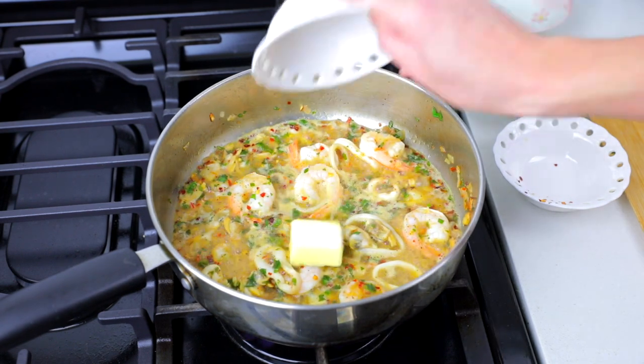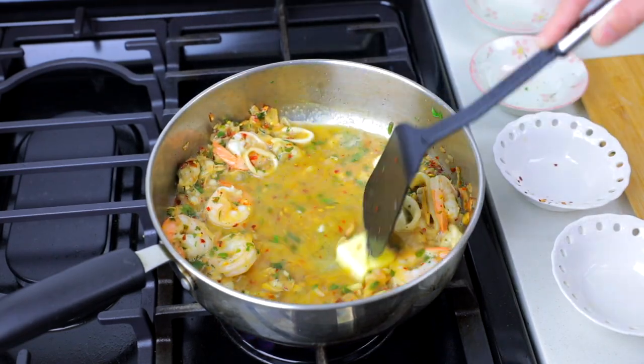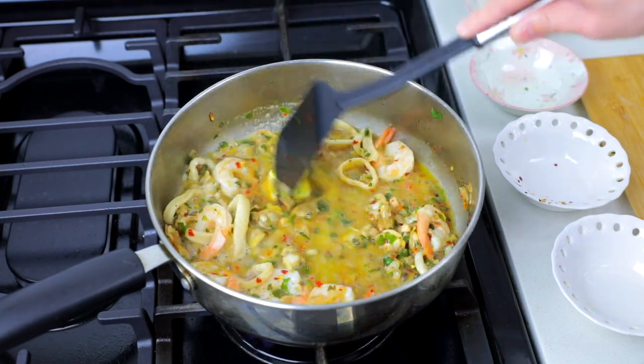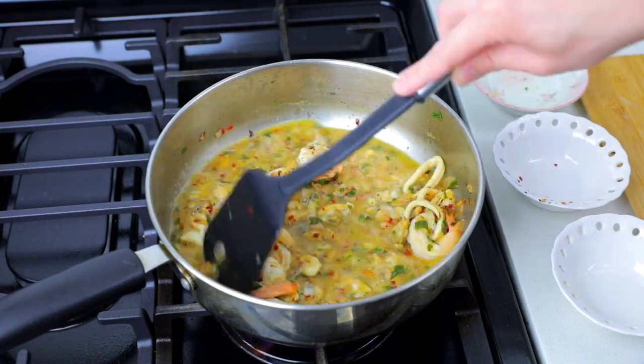Melt in two tablespoons of butter when the seafood is done for some extra creamy flavor. At this point I'm pretty much drooling over the stove — the ingredients come together wonderfully, making a mouth-watering aroma.